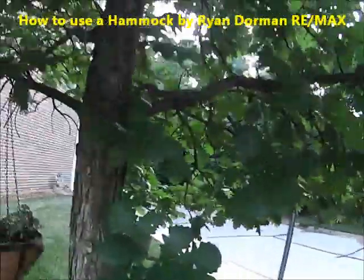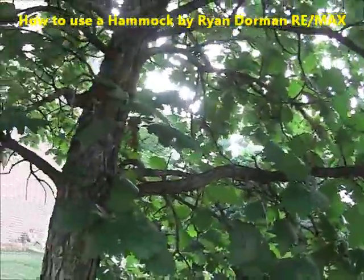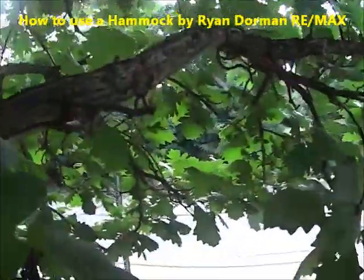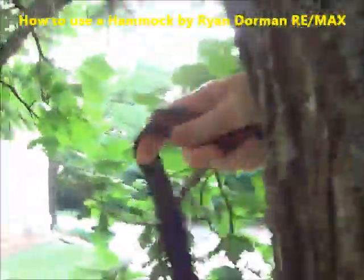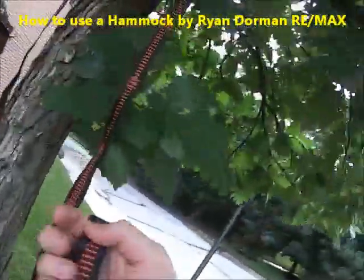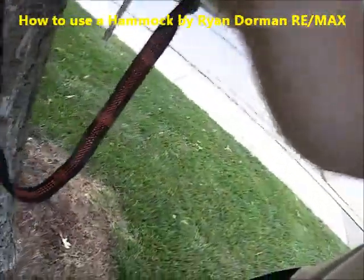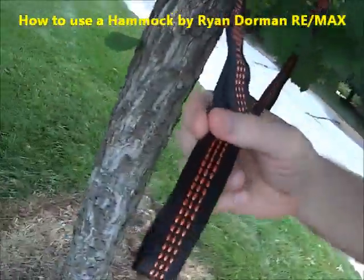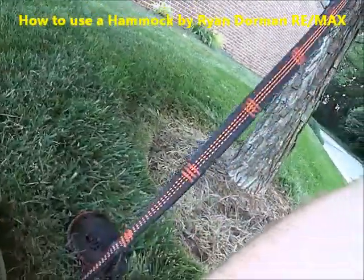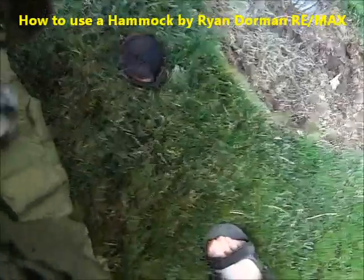So you take these little straps, wrap it around the tree. Then you put the strap right through this little hole and you attach it to this carabiner.